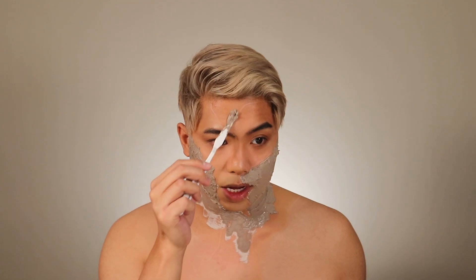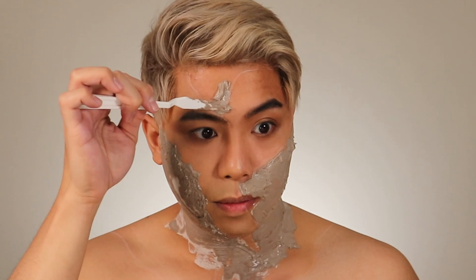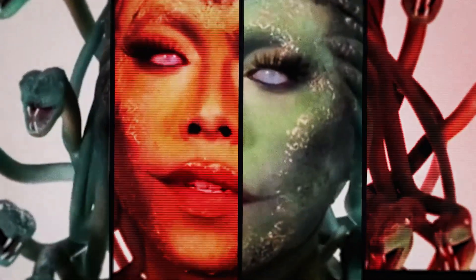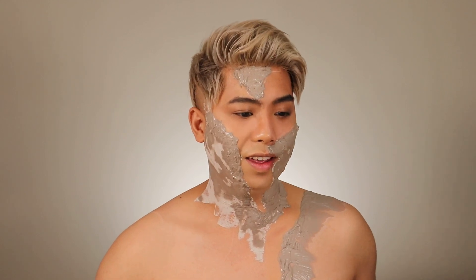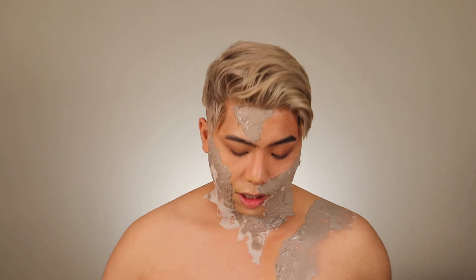So growing up, I was really into art. My best friend was like, why don't you do makeup? I really started just doing a ton of makeup and uploading it on social media. And I wasn't really expecting that it would be such a hit like that, but hey, I'll take it.